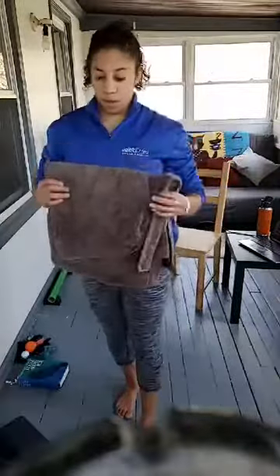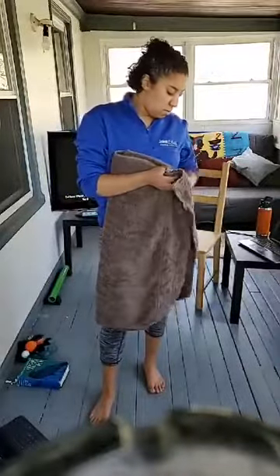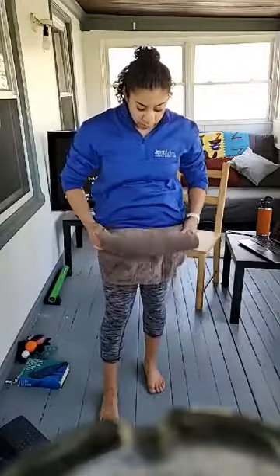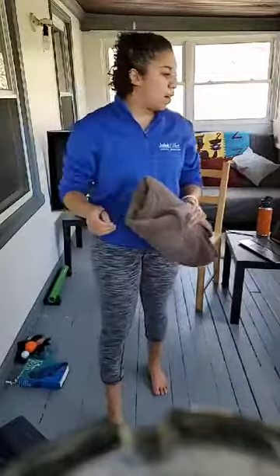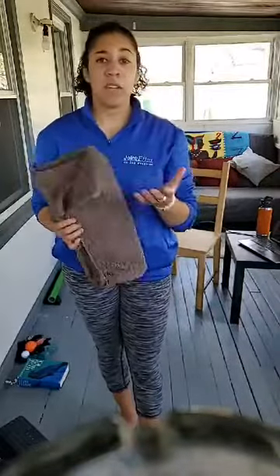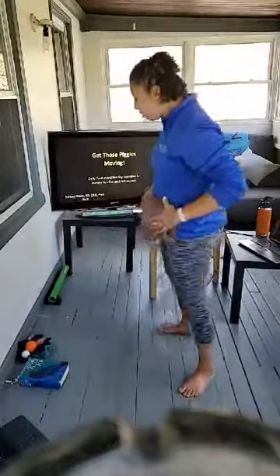I just have a regular bath towel here and you want to fold it a few times. We're going to be stretching the calf — you could roll it or fold it, as long as it's something elevated. If you have a foam roller you can use that too.